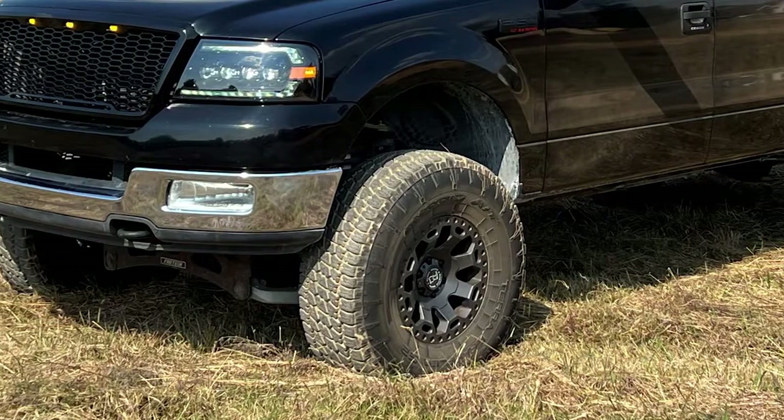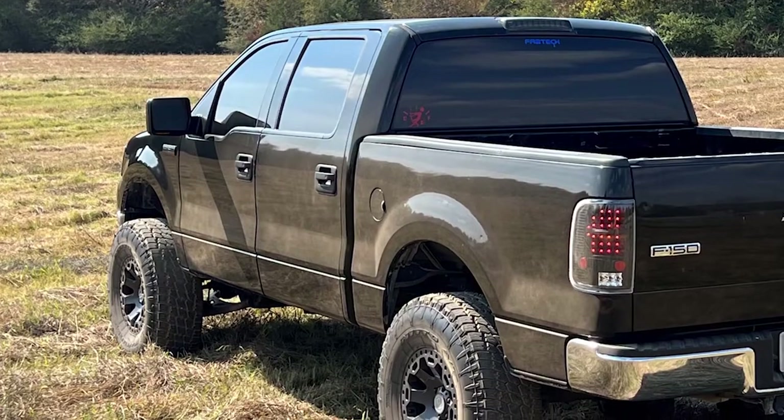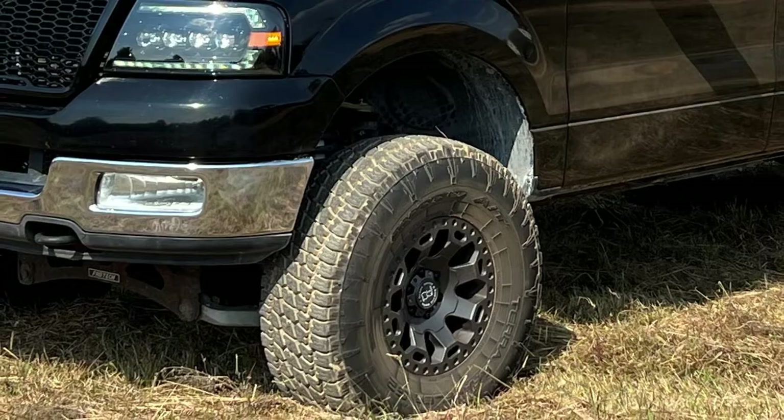Once I got the windows tinted all black, it's done. If anything, I might do a chrome delete, but that's it. It's amazing just how much a wheel can change the entire look or attitude of a truck. A big chrome wheel with small rubber band tires compared to a small aggressive wheel with a big set of aggressive meats on it — it is night and day.